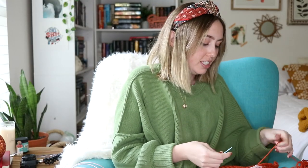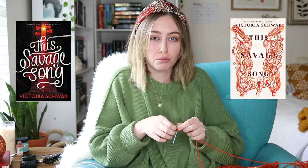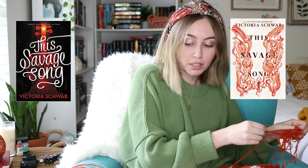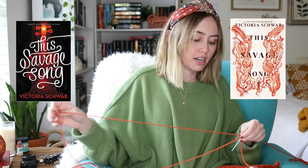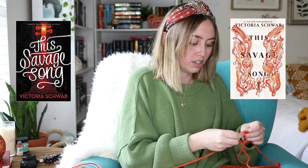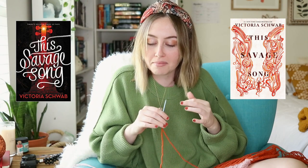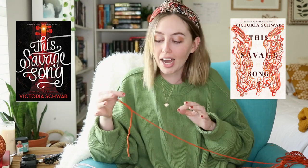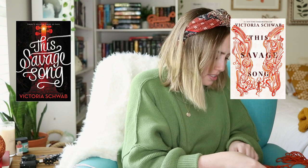The last cover I want to talk about in this video is This Savage Song. I mentioned this book in another one of my videos — I think it was Books I Want to Reread — because it's been a very long time since I've read this story. I do want to say that I actually really love this cover redesign. I did really enjoy the first batch of covers — I think it went really well with the story. It had a very dark feel, still had the musical elements, and the calligraphy on the front was really beautiful. But personally, the redesigns are just really beautiful. You can clearly see August at the bottom playing the violin with the big wings that also kind of resemble harps — a musical element. It's very beautiful and very elegant while also remaining monstrous, if that makes sense.